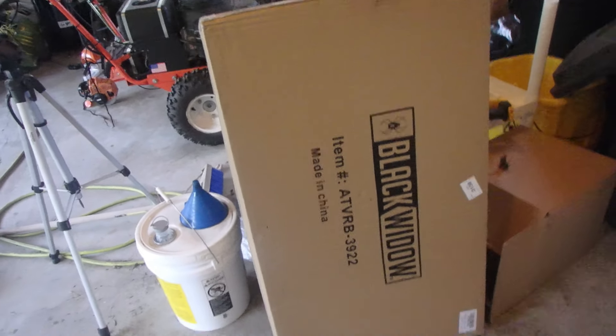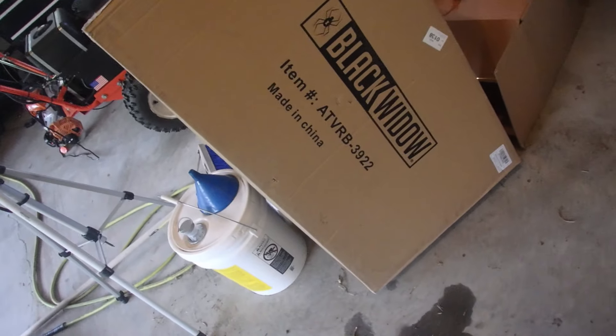Ooh, look what I got. In case you don't know, this is a Black Widow rear basket.